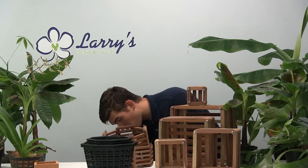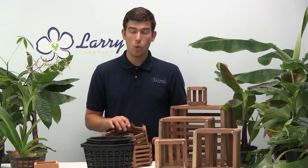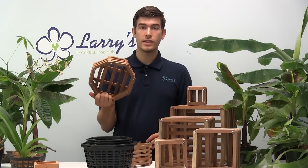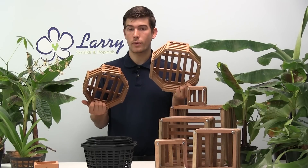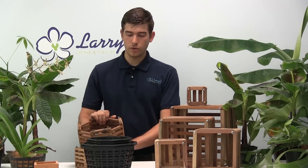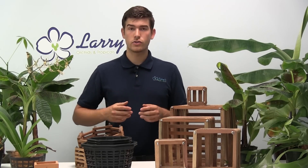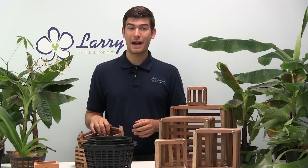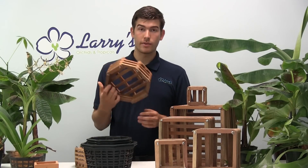Now let's talk about the wooden baskets. People often ask what they're made of — they are made of cedar. Cedar will hold up longer; it's a somewhat rot-resistant wood. However, we do find that the roots combined with humidity will break down the baskets in about four or five years. By that time your Vanda will be pretty large and might even need repotting anyway, so no worries — it's going to hold up for you.